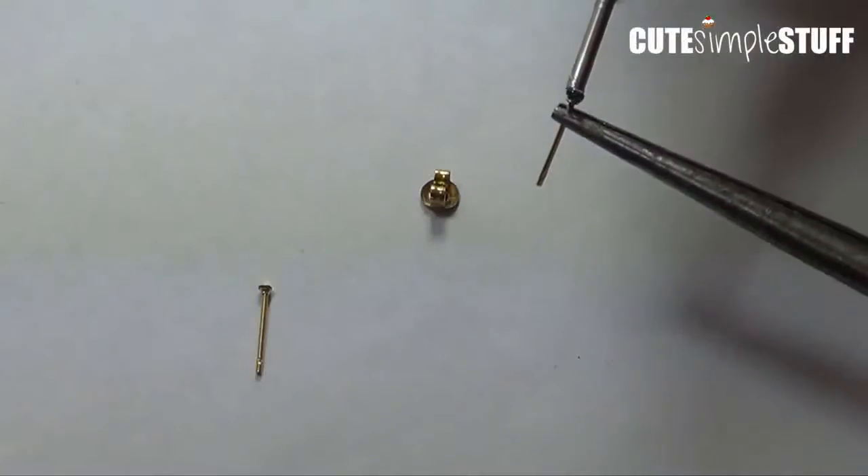Just go all around it until you're happy with how it looks. Make sure you do everything before the paint starts to dry, because then it's going to be harder to manage or apply your paint. Then I'm going to do the same thing as before, letting them rest in here.